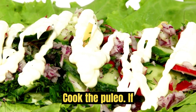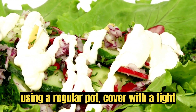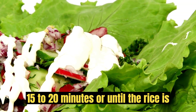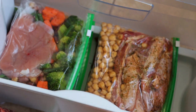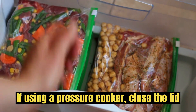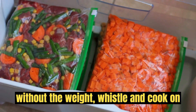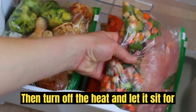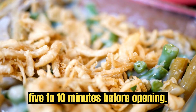Cook the pulao. If using a regular pot, cover with a tight-fitting lid and cook on low heat for about 15-20 minutes or until the rice is tender and the water is absorbed. If using a pressure cooker, close the lid without the weight whistle and cook on low heat for 1 whistle. Then turn off the heat and let it sit for 5-10 minutes before opening.